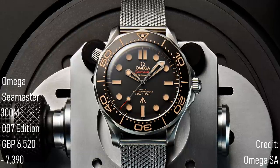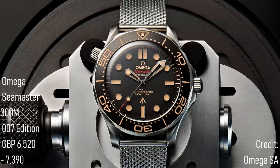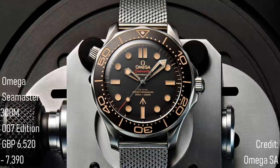My only question is, being a non-limited edition, how will this watch fare against Omega's ultra-modern ceramic Seamaster 300M, which has the same price yet is technically superior as a watch?